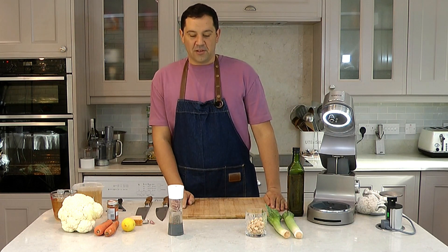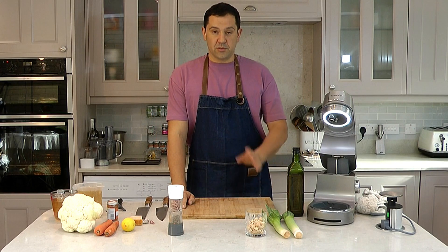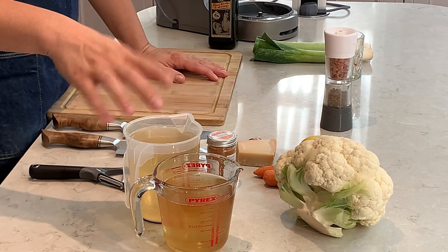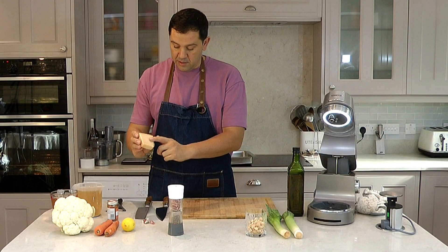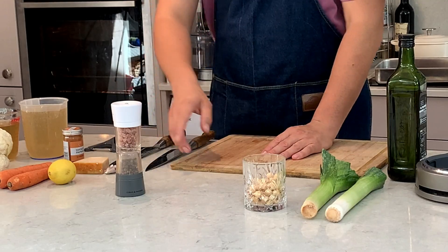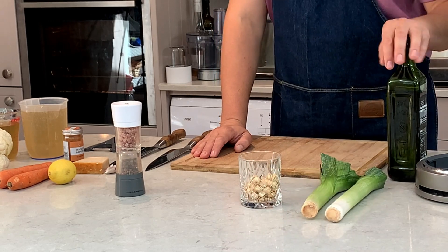Hi and welcome to my channel. Today I'll show you how to make a roasted cauliflower soup. For this we have one cauliflower, one and a half liters of vegetable stock, two carrots, lemon, parmesan cheese, 80 grams, three garlic cloves, small paprika, salt and pepper, 80 grams of hazelnuts, two leeks, and olive oil.